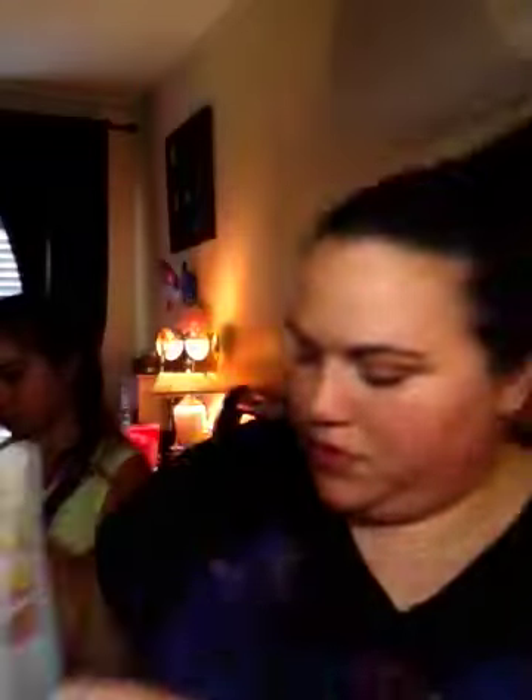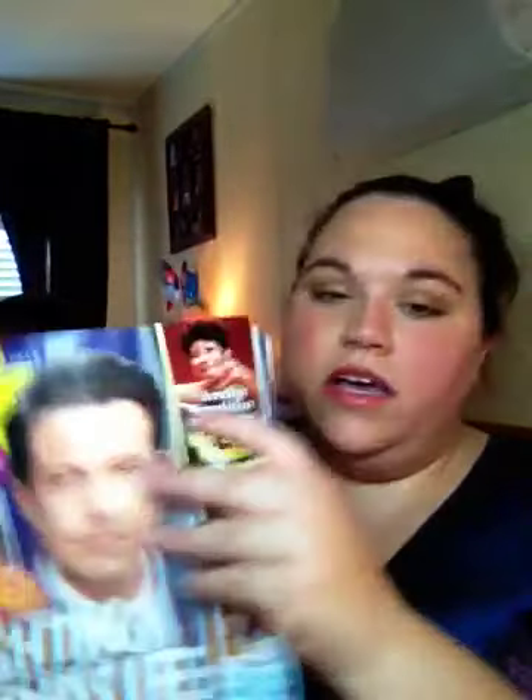I've got Elle and Us Weekly magazines. And I got this in the mail — it's a sample of their Pure Clay mask, and a $2 off coupon. And then I got a sample from Revitalift from L'Oreal, and then a $1 off coupon.